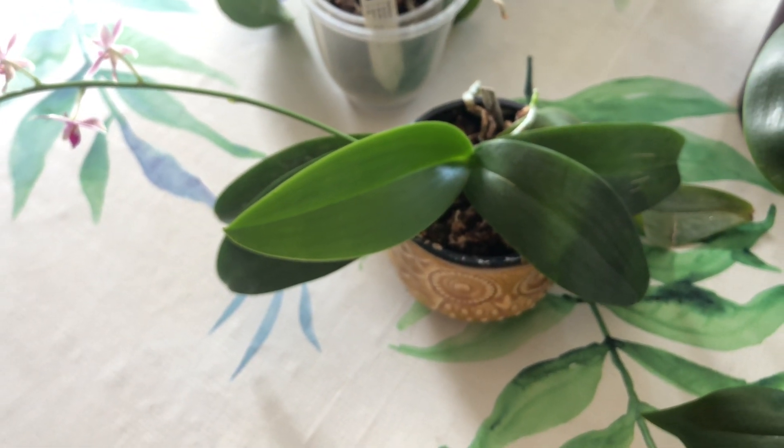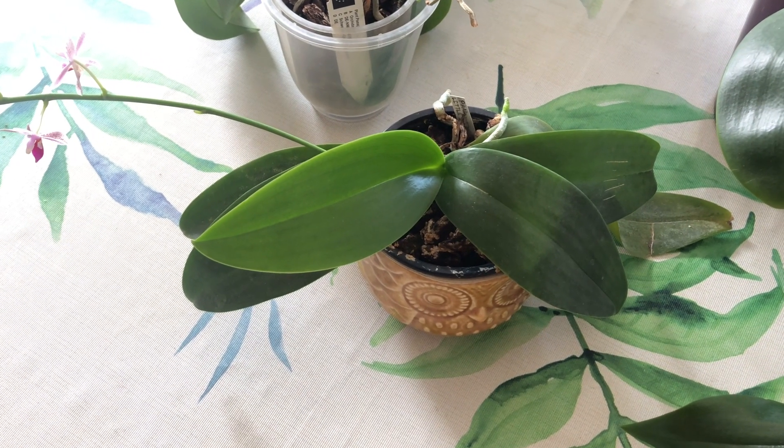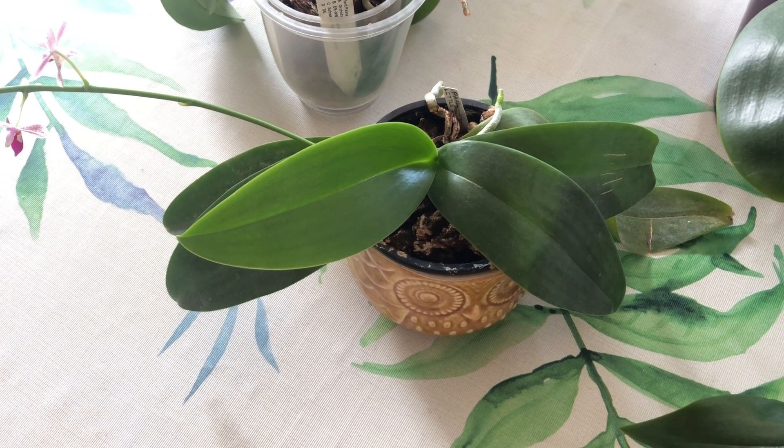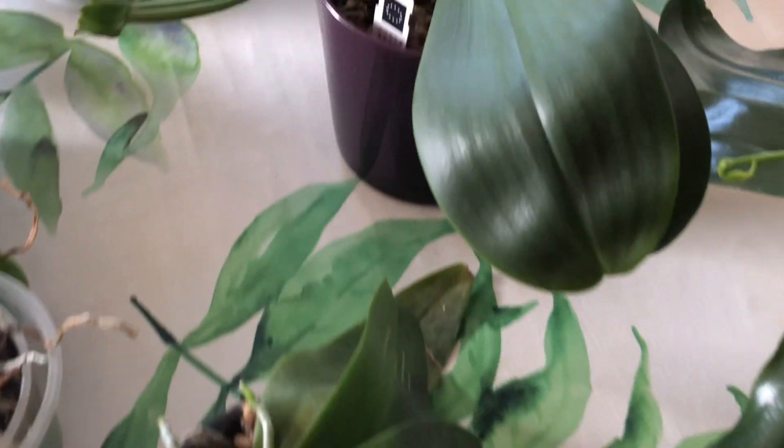It's a great plant. The leaf shape is pretty unique — it's kind of long and lanceolate, like a spearhead shape, compared to a lot of the rounder-tip Phalaenopsis.